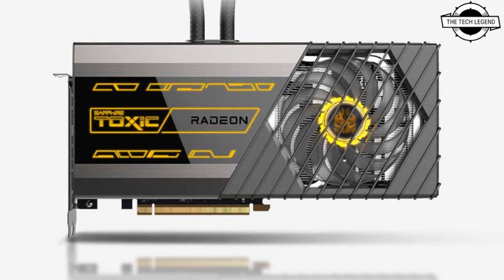It is built with dual BIOS features to customize your gaming experience between performance mode and silent mode. It also provides ample opportunity for customization through an ARGB LED surround, ARGB logo, and ARGB backplate, while the GPU and AIO cooler are equipped with ARGB fans.